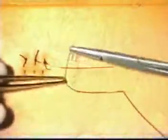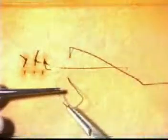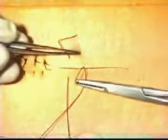We will now demonstrate the horizontal mattress suture. The initial suture is as before. Again, reverse the needle in the needle holder but on this occasion move slightly horizontally and go back to the other side of the incision in a similar manner.